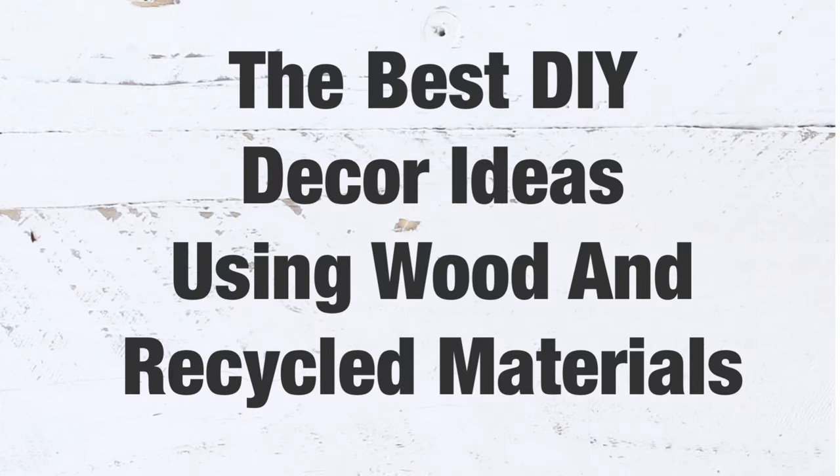Hi friends, welcome back to our channel! Today we want to share with you the best DIY decor ideas using wood and recycled materials, so let's go ahead and get started.